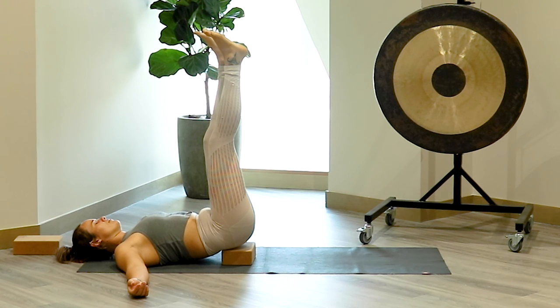While you're here, see if you can cultivate a nice steady inhale and slow exhale, making the exhale just a little bit longer than the inhale.